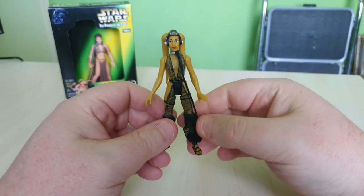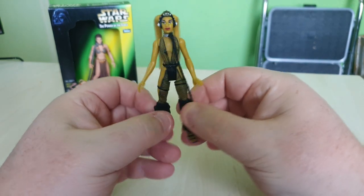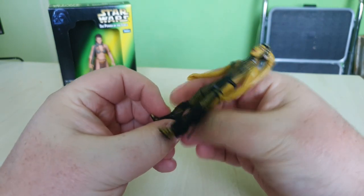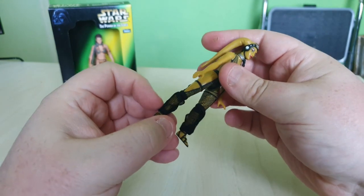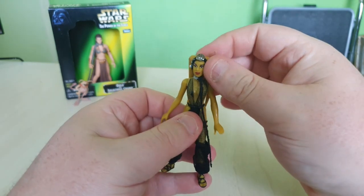The head moves from side to side — actually a little more movement than normal, which is nice. And I love the long tendrils as well. Definitely all in all this is a good all-round figure, and I'm glad I got her. Why won't they release her in six inch? That would be so cool, especially with Return of the Jedi right around the corner.